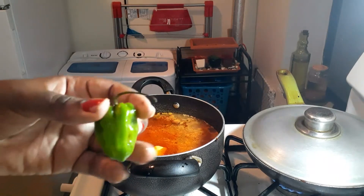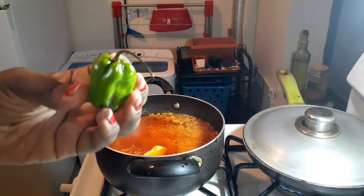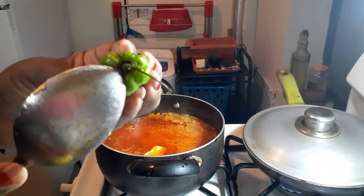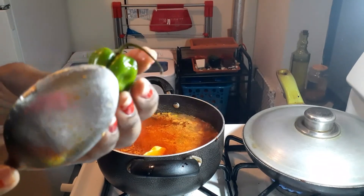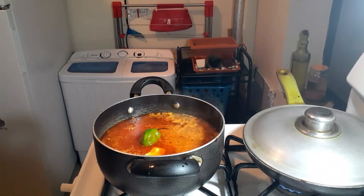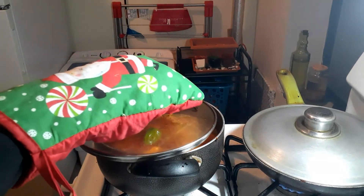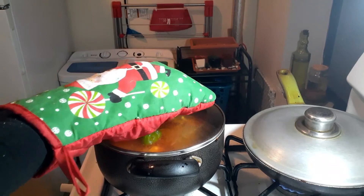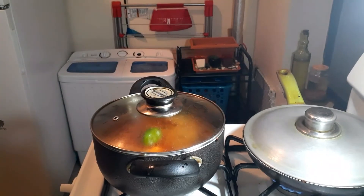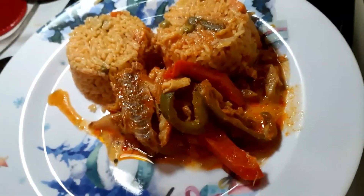Every West Indian person knows about scotch bonnet pepper in their rice. Put this in your rice and it's gonna smell incredible — but make sure the top doesn't come off because it's gonna be very spicy. Once you put that scotch bonnet in your rice it's gonna smell divine. That's it — just cover it up and we're done.